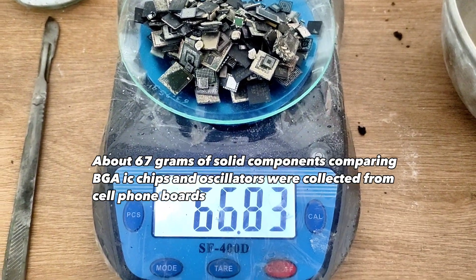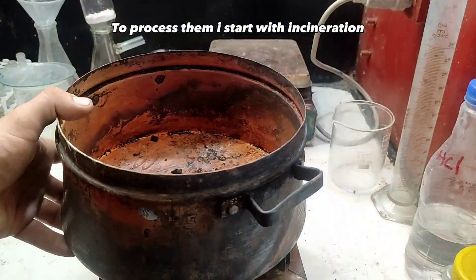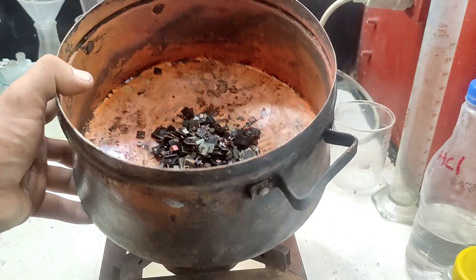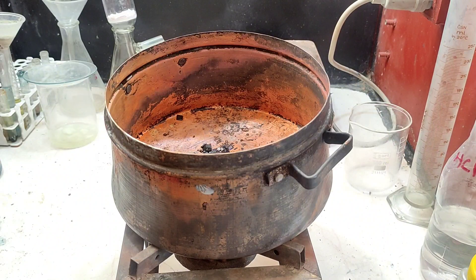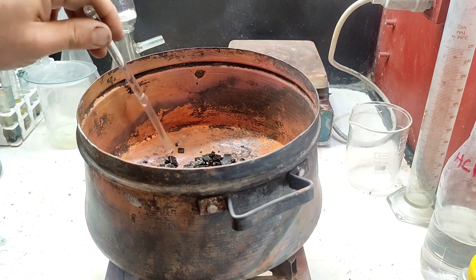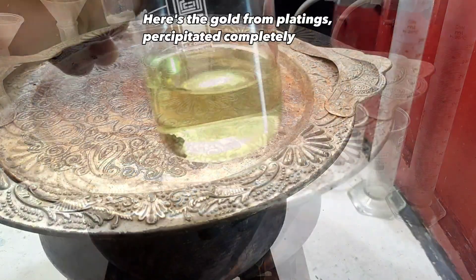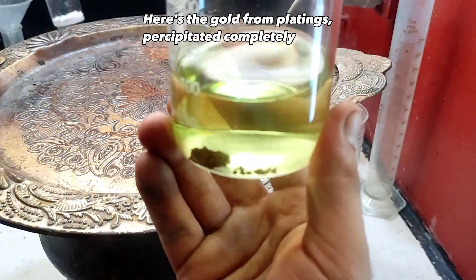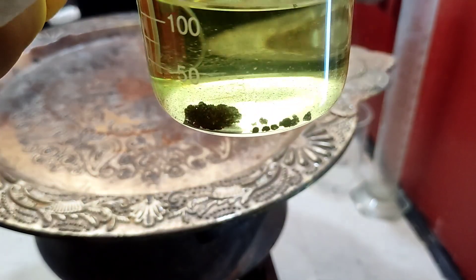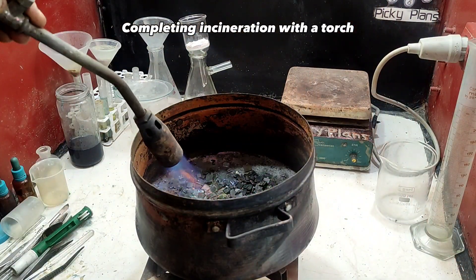BGA chips and oscillators were collected from cell phone boards. To process them, incineration was started. Here is the gold from the platings, precipitated completely.